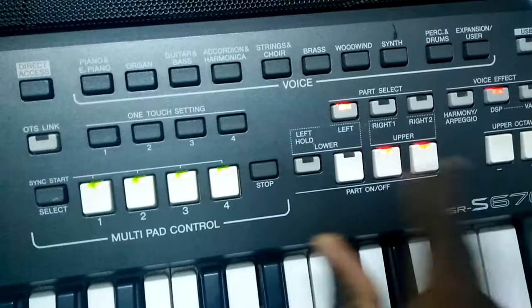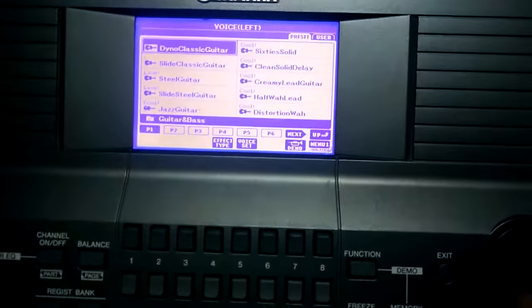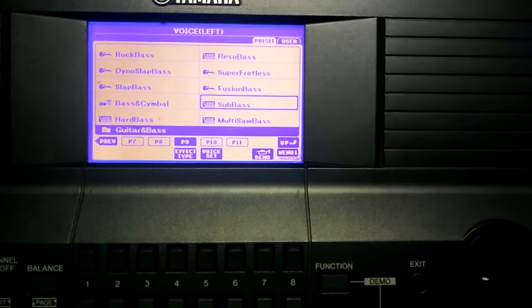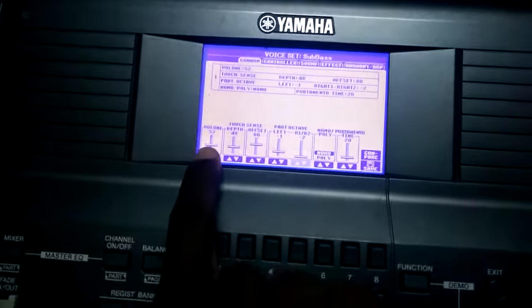After that, come to your left hand. Click Left, then come to your details and scroll on your screen until you reach Sub Bass — a voice that a lot of people use. You can increase the volume up to around 100.